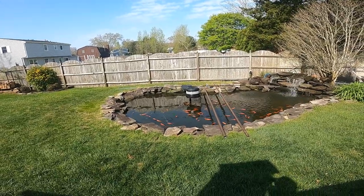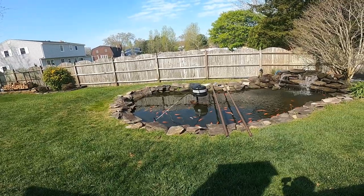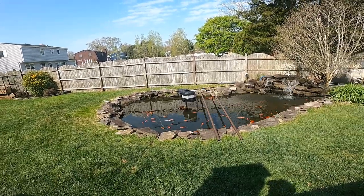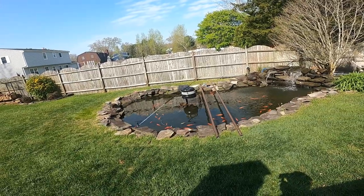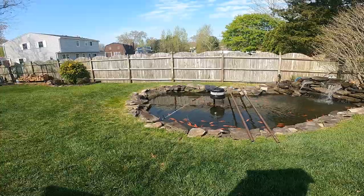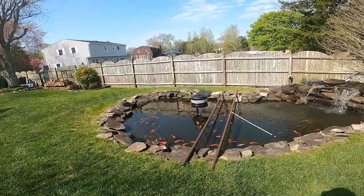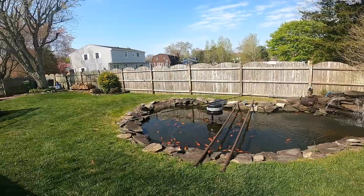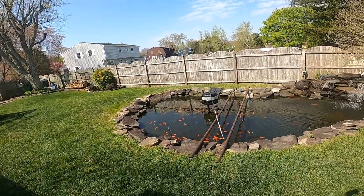I will include some pictures of the internals of these boxes, and see if anybody might be interested in the WLED open-source addressable LED program, or maybe building one of these contraptions for your pond.